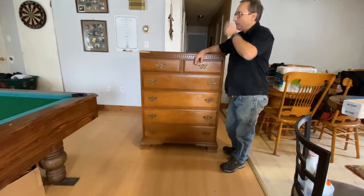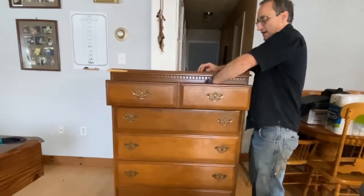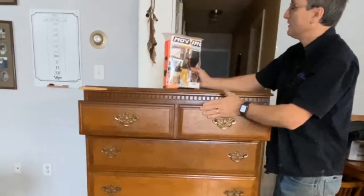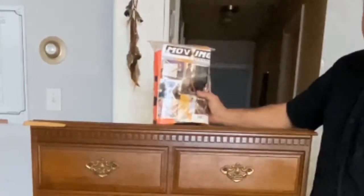Welcome back to Shane's Mini Shop. We're moving a little bit of furniture around, so I thought I would try these. I got these for Christmas. They're called a moving cradle, and they're also called forearm forklifts.